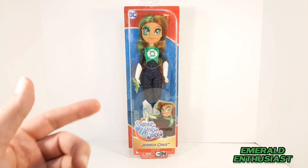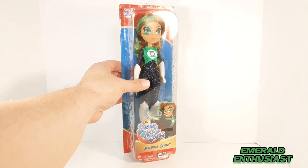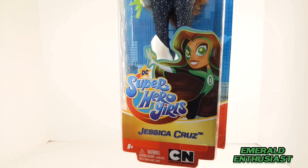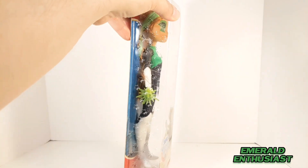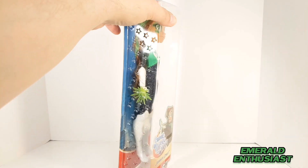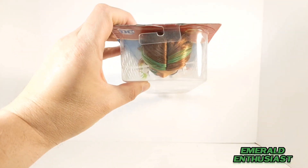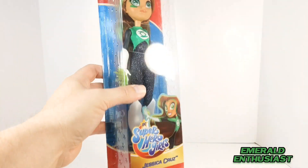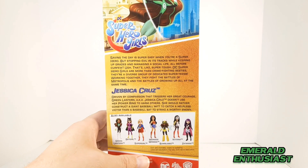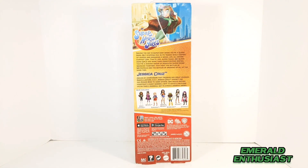Let's take a closer look at the package details. The packaging is a basic bubble and card design. You can see the artwork here — it's interesting that it says 'Jessica Cruz' and not 'Green Lantern.' There are some stars on the side molded into the plastic. The bubble allows you to see both the figure's head and feet. On the back we get some artwork of Jessica Cruz as well as a product shot of some of the other figures available in this line.